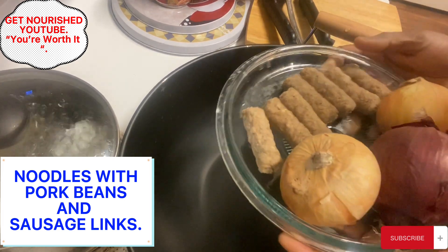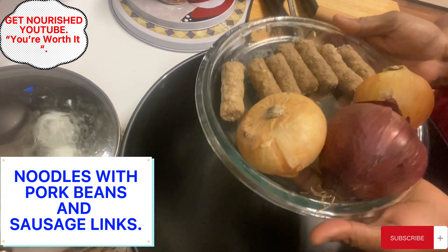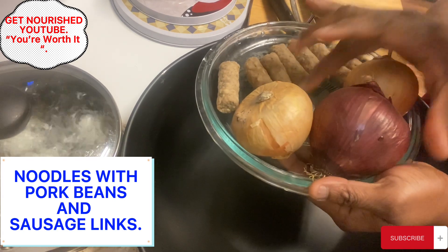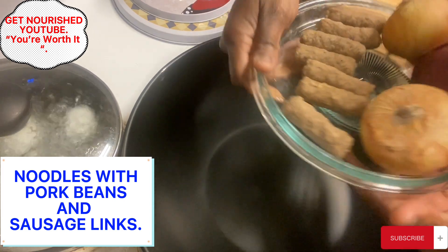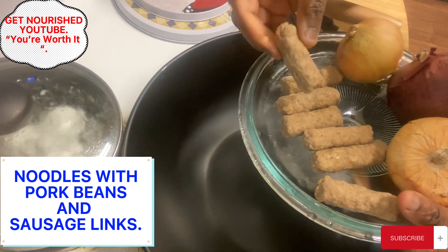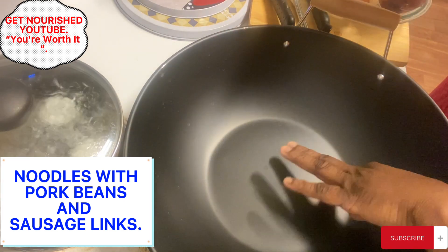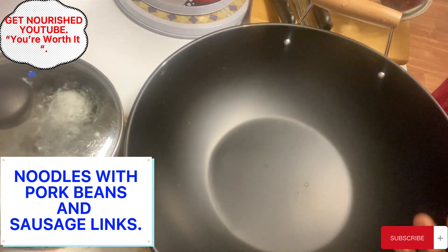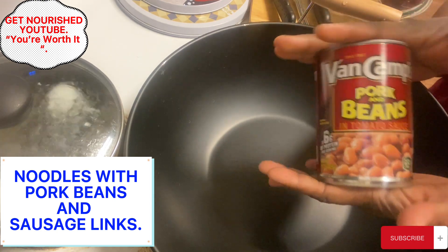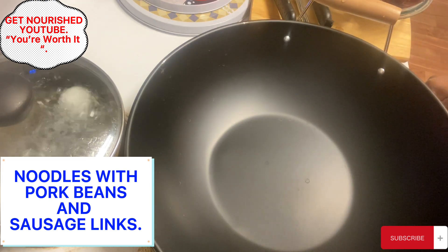Welcome again to Get Knowledge. Today I'll be showing you how to cook noodles with pork and beans. You don't have to use this many onions — I like onions in my food, so it depends on how many you want. I'll be using this type of sausage links for the noodles. I'll be cooking four of them, so it depends on how many you want. I'll be using the canned pork and beans today. You are welcome. Let us get cooking.